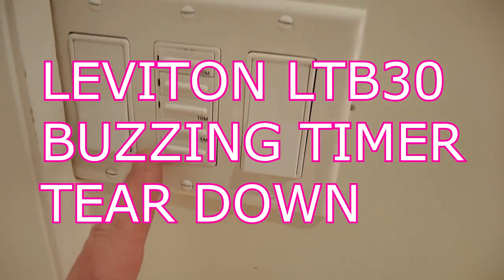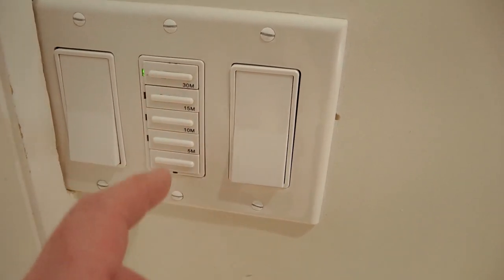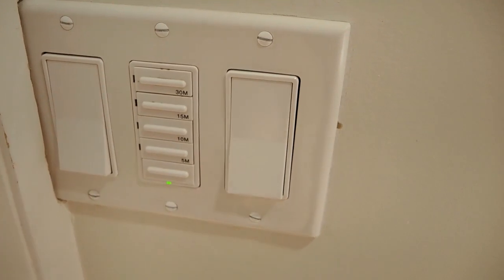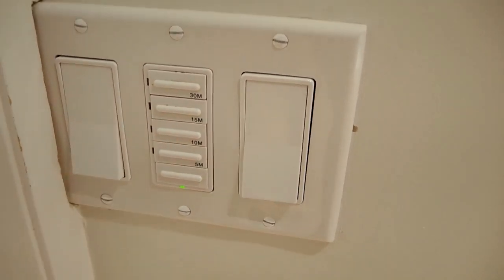This is a timer for an exhaust fan in my house. I've replaced it twice and after about a year it does this buzzing, which is obviously quite annoying. Rather than replacing it again with the same old model that seems to break, I'm going to replace it with an electronic timer. Let's tear this one apart and see what's going on.